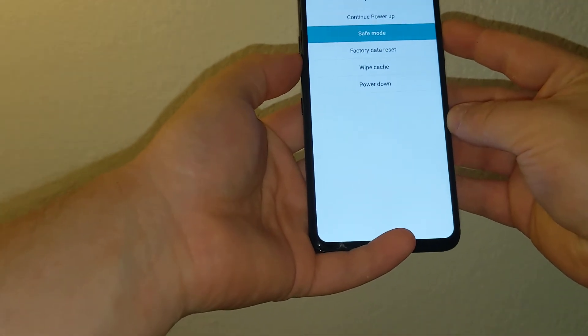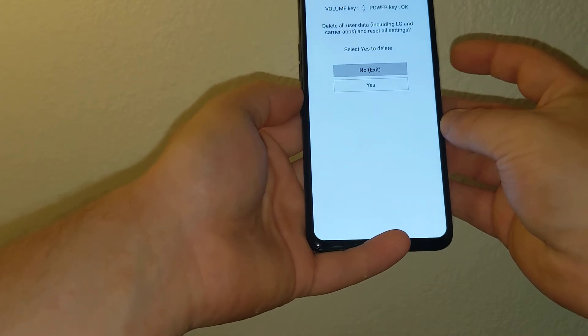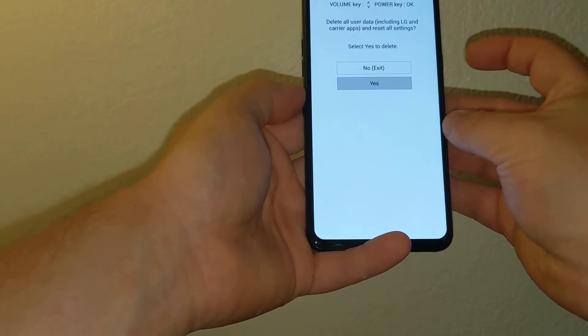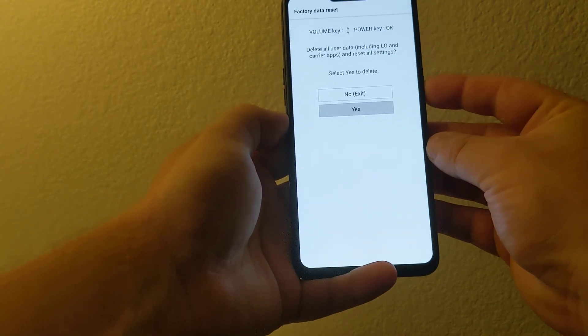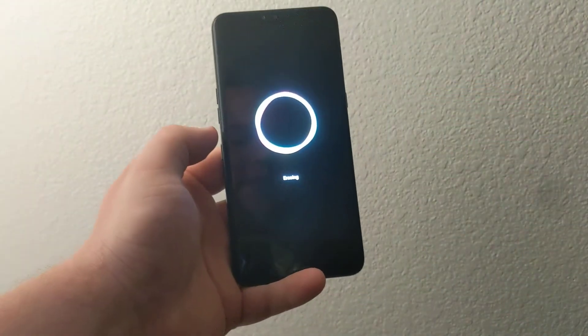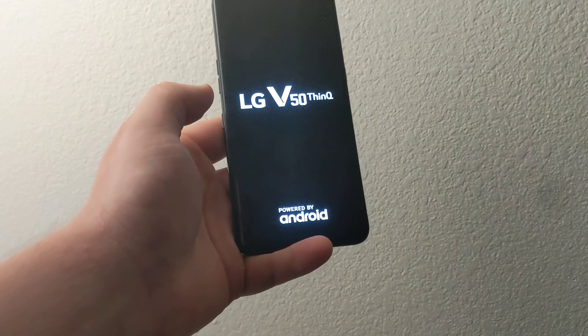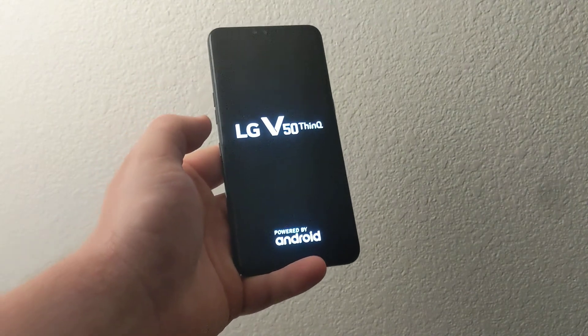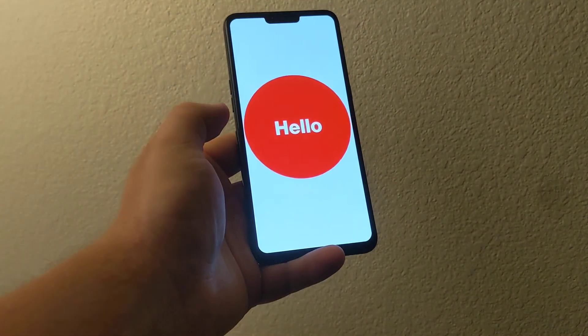Now you can scroll down to factory data reset, click power, and then say yes. It's going to do a factory data reset — it'll take up to a couple minutes to fully erase the phone. Everything will be gone: your passwords, nothing will be left on it.